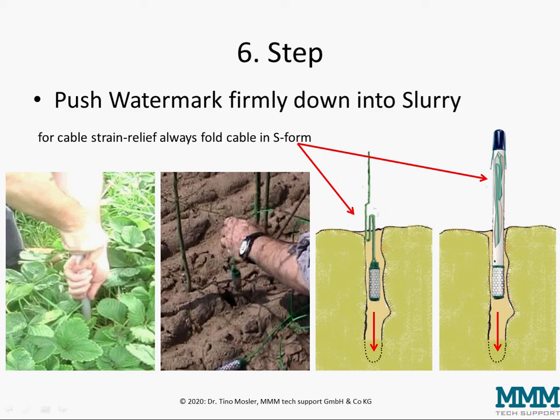In any case it's important for cable strain relief to always fold the cable in an S-form, as shown here. This applies to sensors without installation tube as well as to sensors with installation tube.